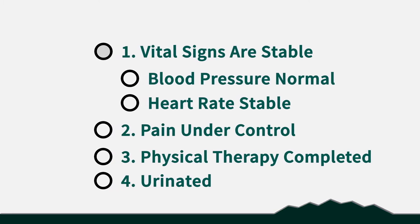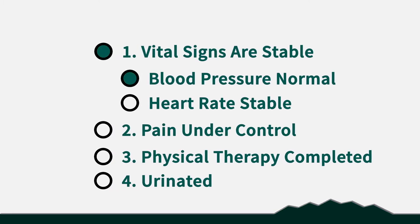You're ready to go home when your vital signs are stable, your blood pressure is back to normal, your heart rate is stable, your pain is controlled, you've completed your first session of physical therapy, and you've urinated.